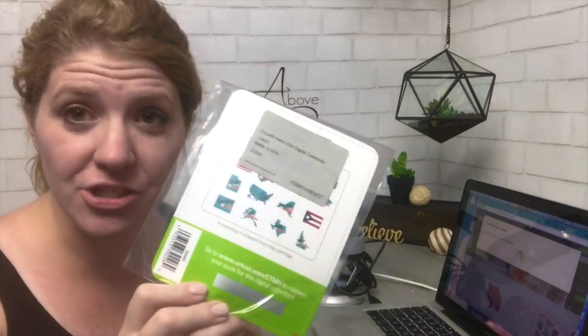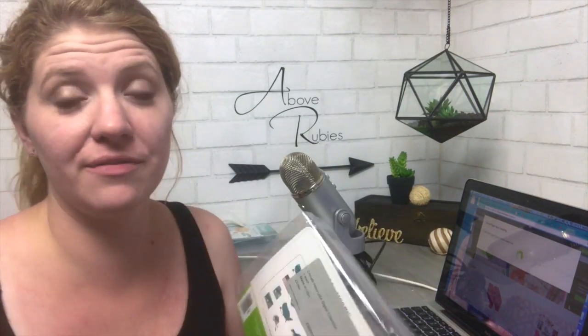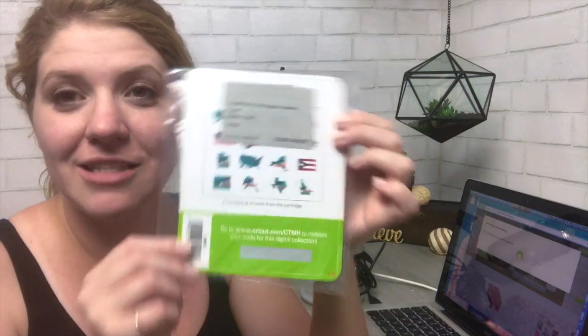Hey everybody, it's Megan Elizabeth from AboveRubyStudio.com. I got more questions about loading and linking cartridges, especially the digital cartridges with your Cricut Design Space, so I thought I'd do another video. When we load a physical cartridge we just insert it and it links automatically, but when you get a digital cartridge it's a different process.